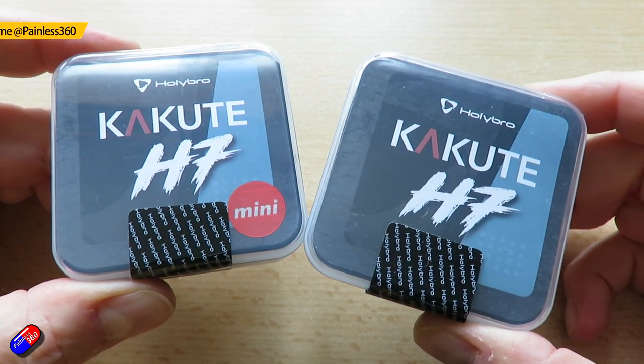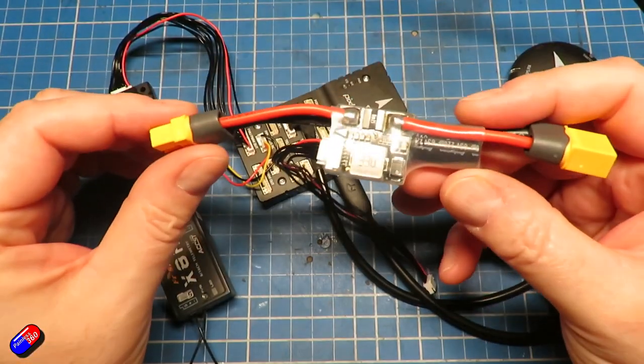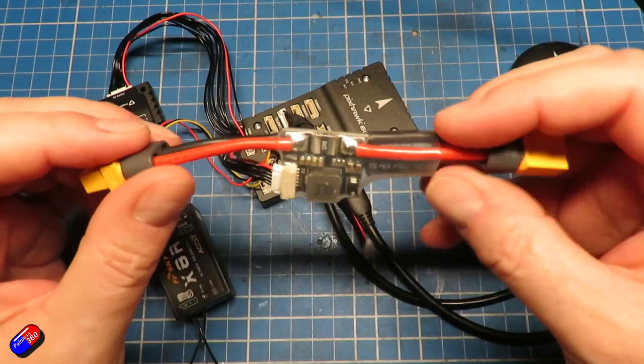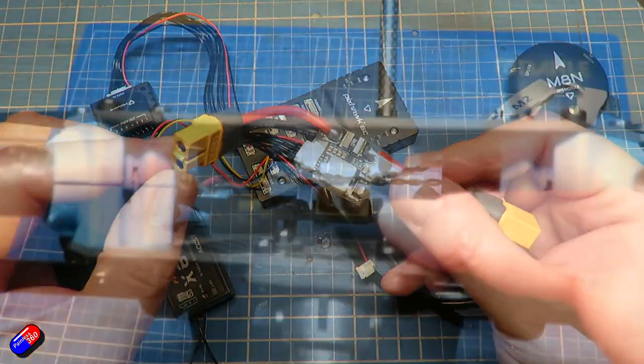Now Holybro, or Hollybro depending on how you want to say it, are one of those vendors that not a lot of us think of when it comes to flight controllers for things like our wings and quads. Lots of us think of them when we're thinking about Pixhawk based builds. Go and check out the recent series I did using Holybro components — the Holybro 6C for the flight controller, and also the frame they do as well. That was a really fun build.